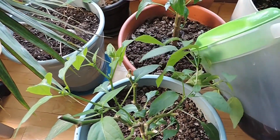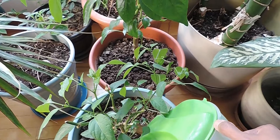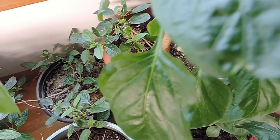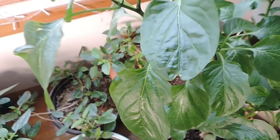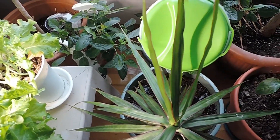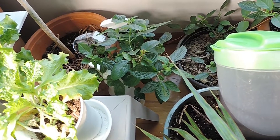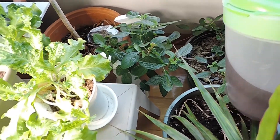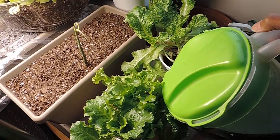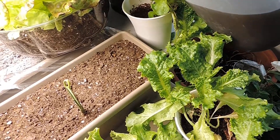Depending on how you're going to be using this, you might want to put your worm castings or compost into some kind of bag — like cheesecloth, a pillowcase, or an old shirt — so you'll just get the fluids and not the particles. You can put the residue back in the soil or compost, and you can also filter it later through a sieve, particularly if you're doing foliar spraying so you don't clog your instruments. Since I'll be watering my houseplants with this, I don't mind the extra soil.